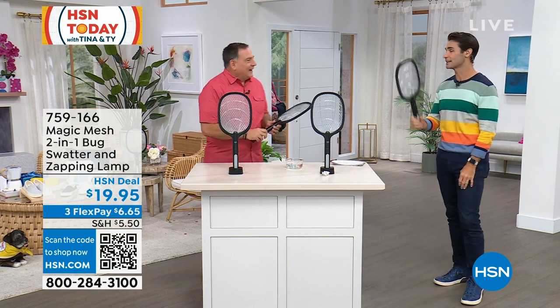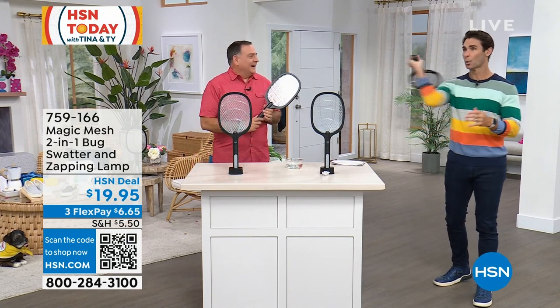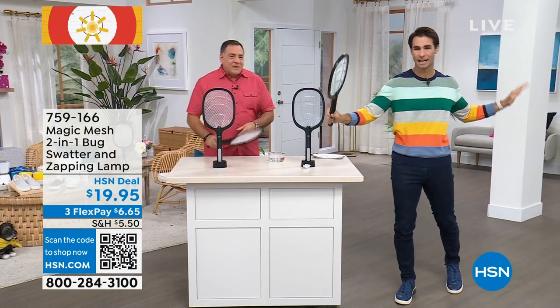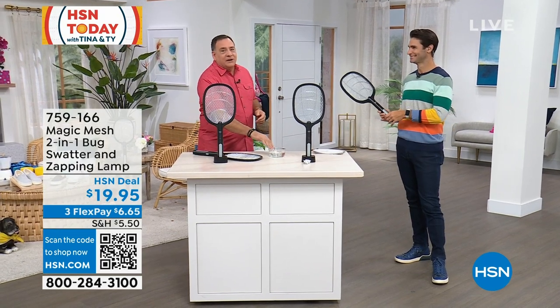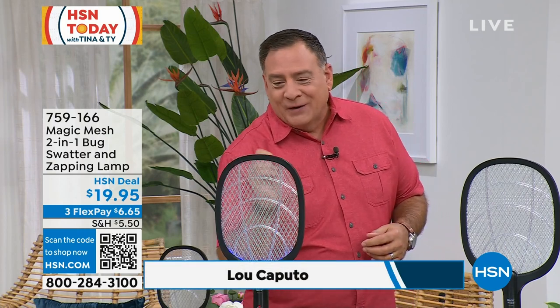There's something satisfying about that mosquito flying around, bugging you, and you just go — and you zap them. Done. For me, the more satisfying part is when the mosquito runs into it, and that happens. This right here makes all the difference in the world.